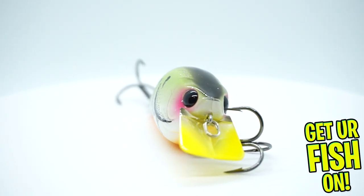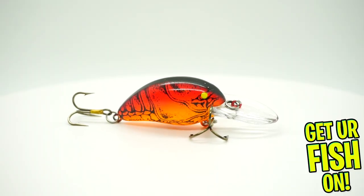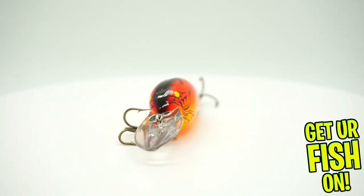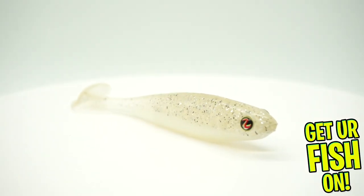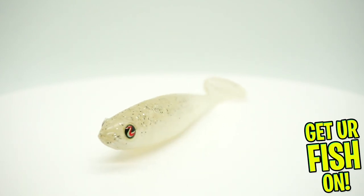Next, they sent a Bomber Model A — you can see that right there. Next, they sent us from River to Sea the D Walker 100 in white — ice white.